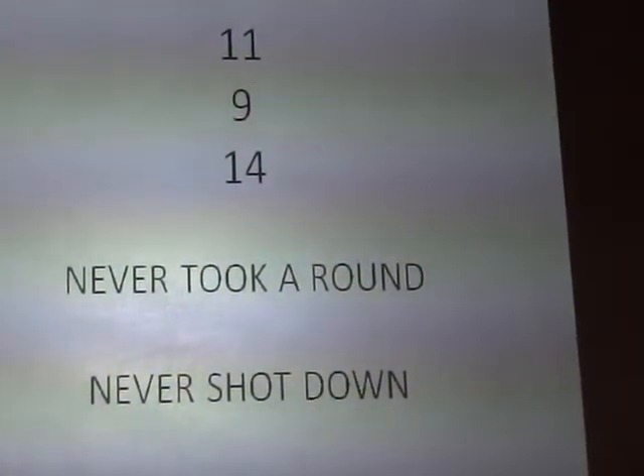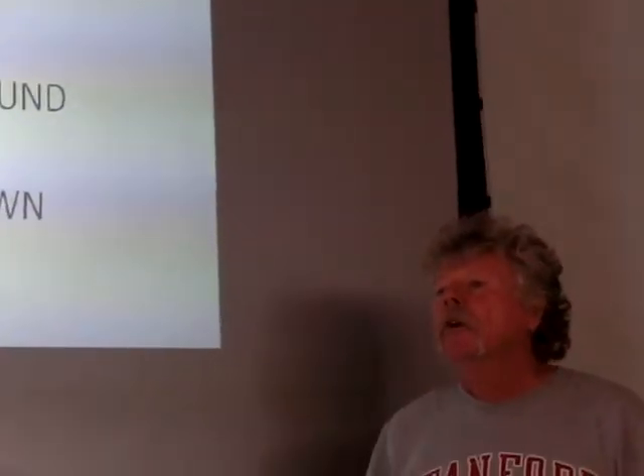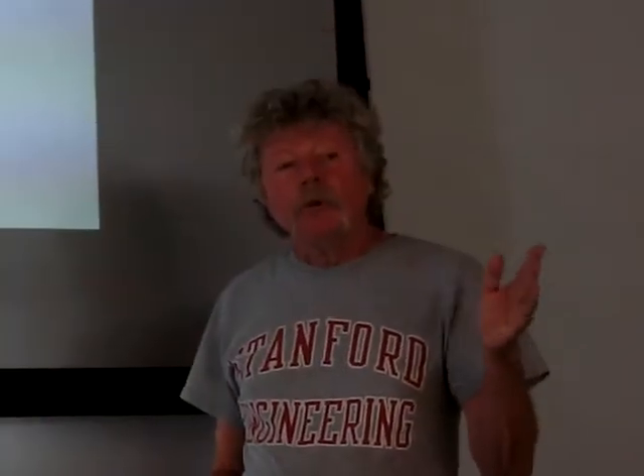Aircraft 007, the one I was crew chief on — when it came back from Vietnam, it had 760 hours on it for those 14 months. Most of those hours were flown not with the six-blade prop, but after they put the three-blade prop on.